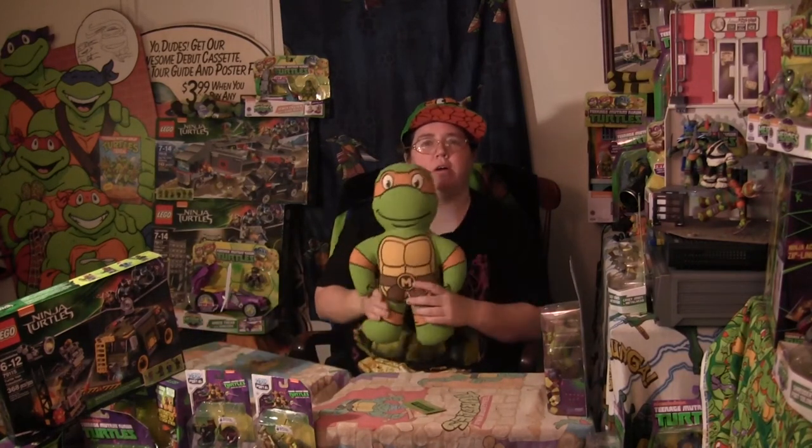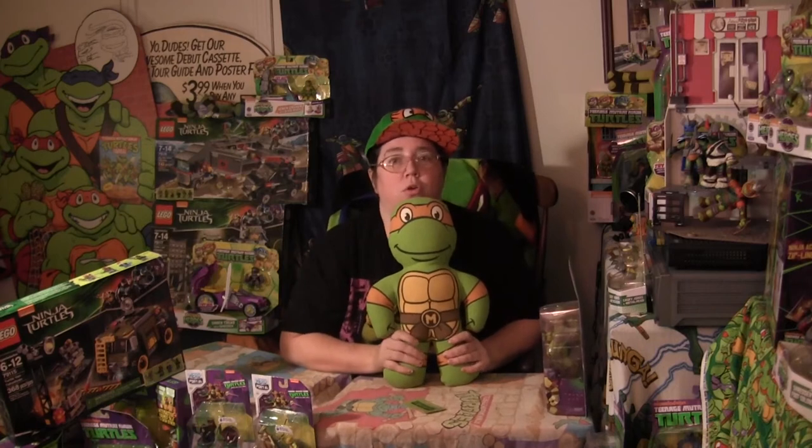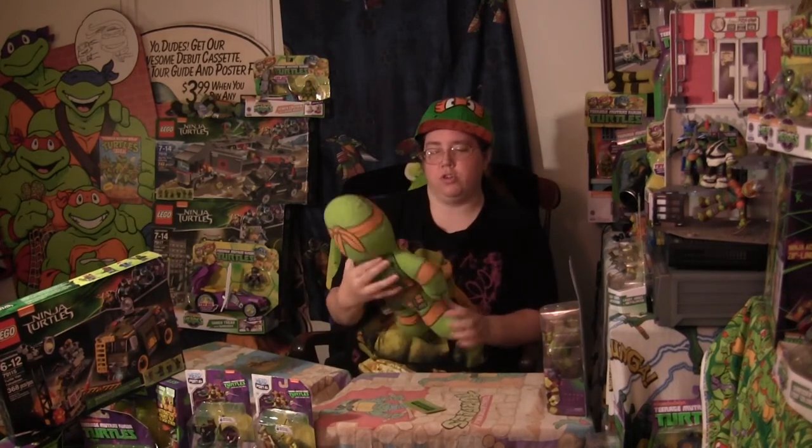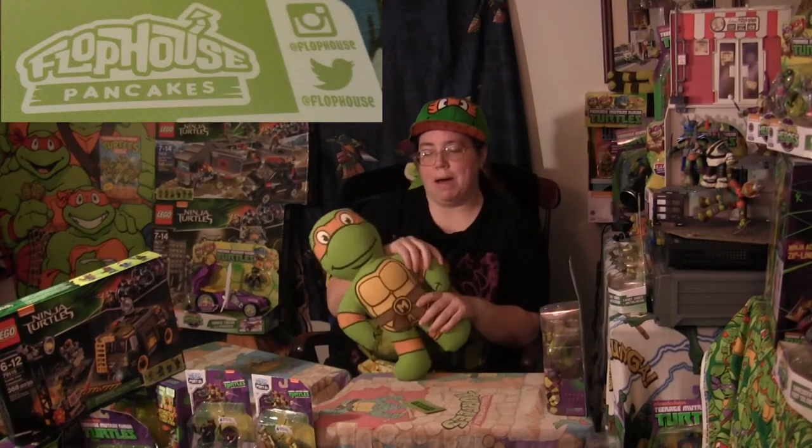Hello everyone and welcome back to Cowabunga Corner. In this review we are covering a Michelangelo doll — a new Mikey doll that just came out this year from a company called Flophouse.